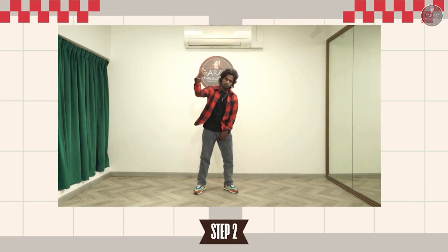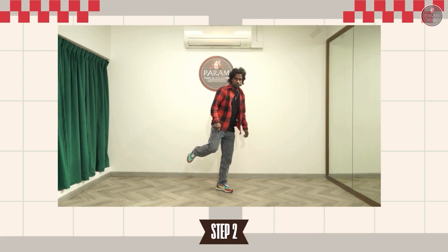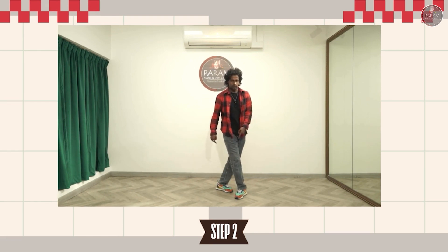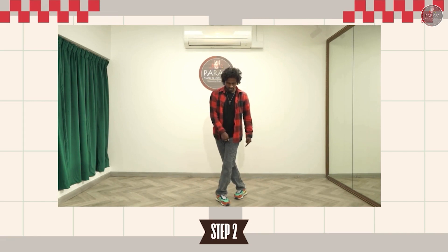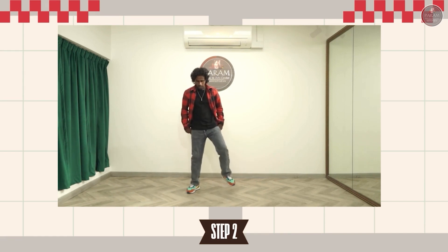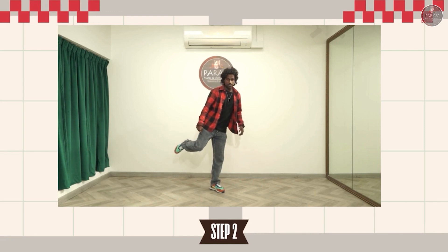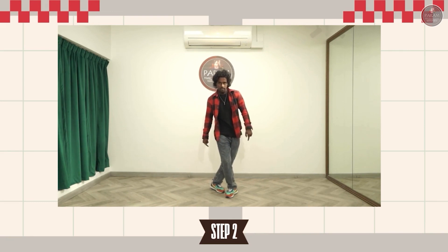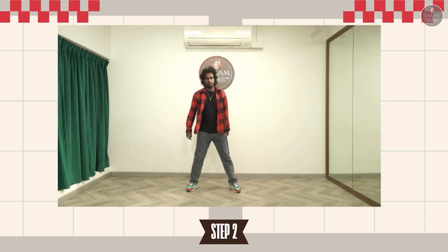So now we are going to step two. The step two goes like when the right leg is on the top you are going to just cross the leg like this. One — the right leg goes first. And two — the left leg goes second. And three — you are going to place the right leg back. Four — left leg back. From here the right leg goes across, then left, and back, and back.